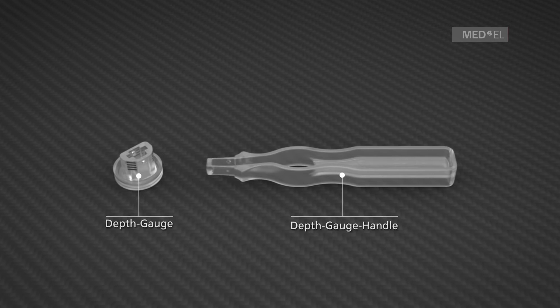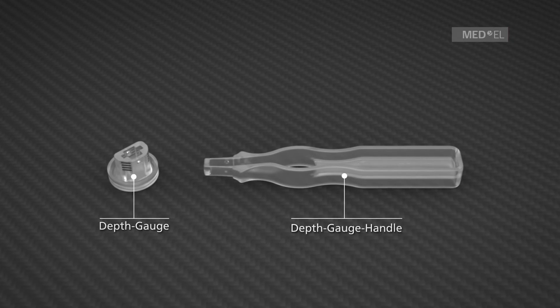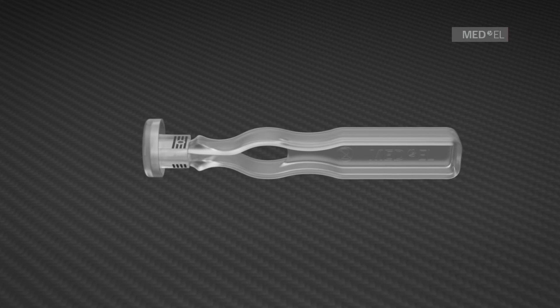The depth gauge handle is assembled with the depth gauge to provide easier handling. Press the lower part of the handle together to assemble or disassemble the depth gauge handle and the depth gauge.